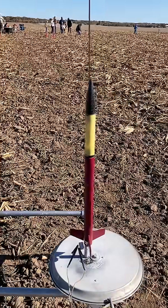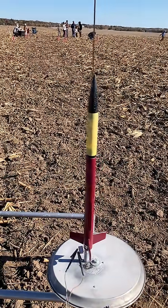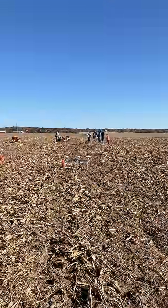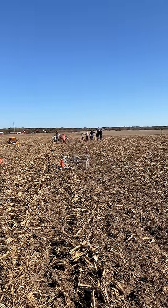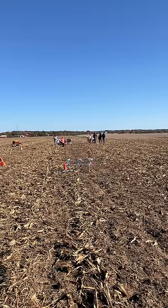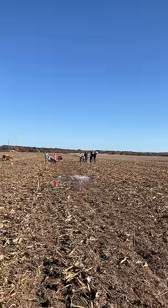Here's my second Payload Loader 1 with a C65. Here's the altimeter. Here we go!